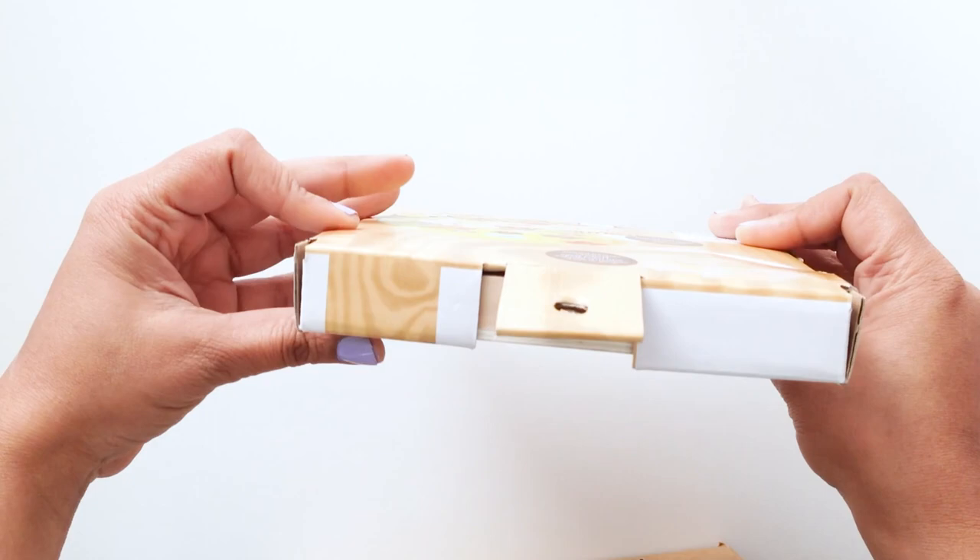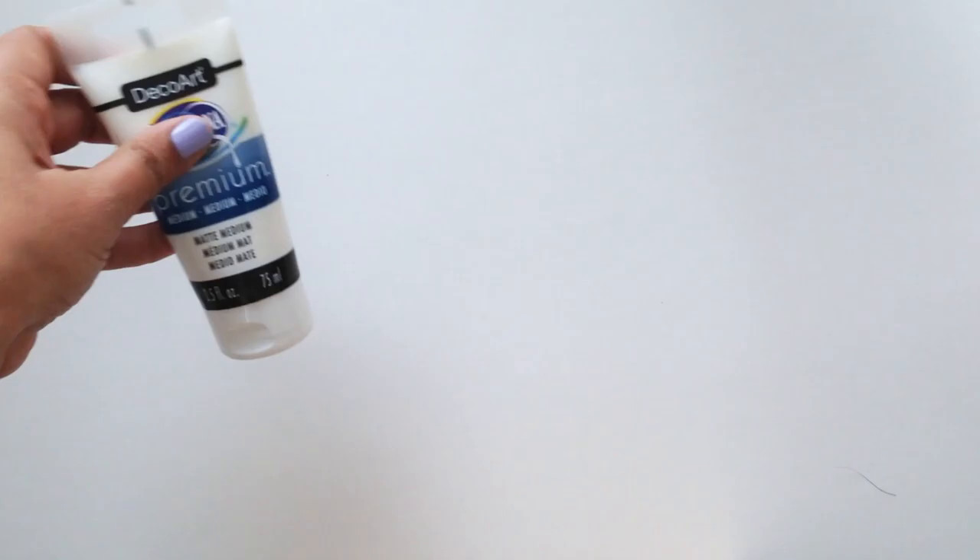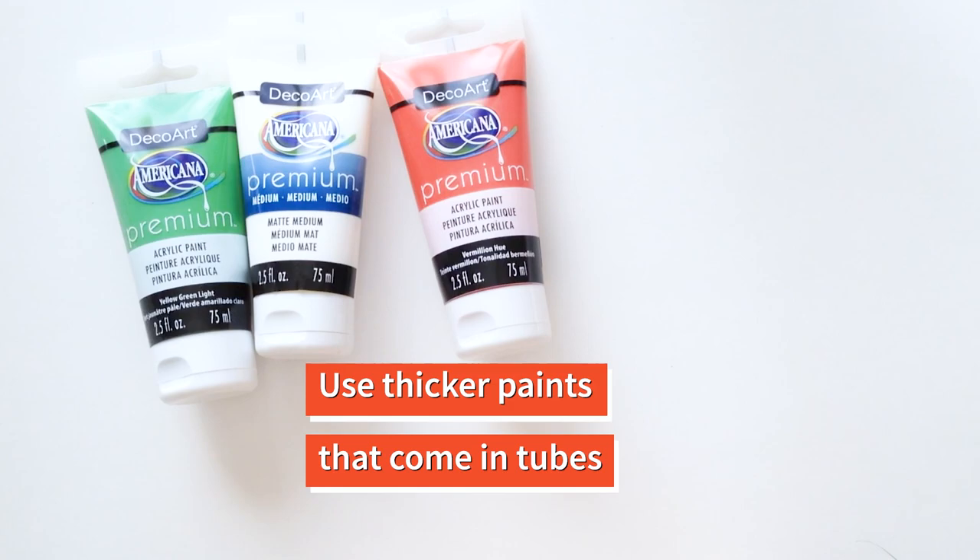The wood is kind of porous and can absorb the paint very easily. So you want to have acrylic paint that is not thinned down with water — you want to use paint that is really super thick. Try using paints that come in tubes like these instead of the craft bottles that you find in the craft stores.